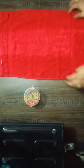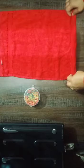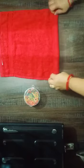This is a towel. These are its two corners. First, fold. Now fold the corner.